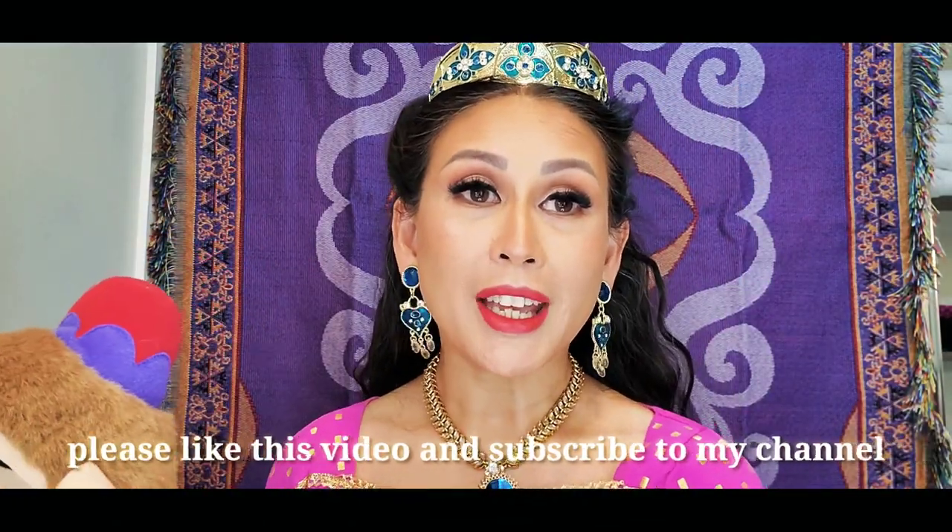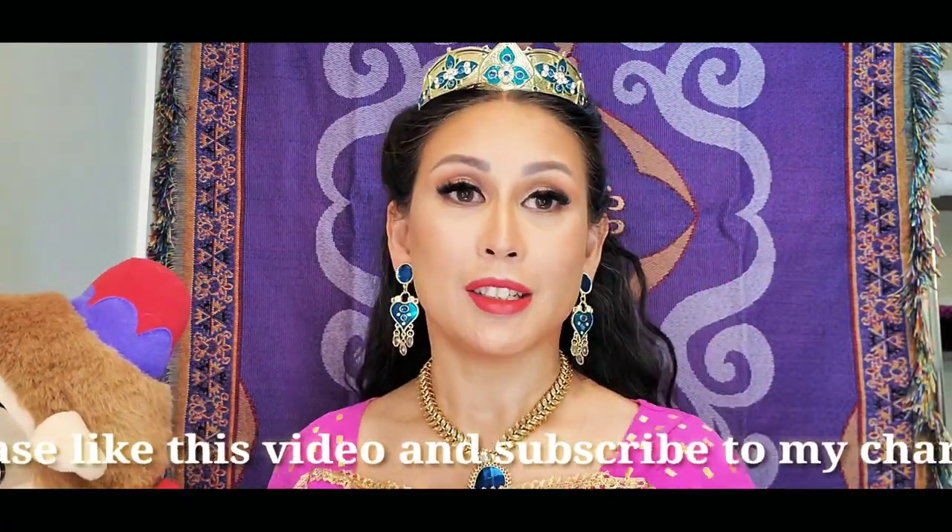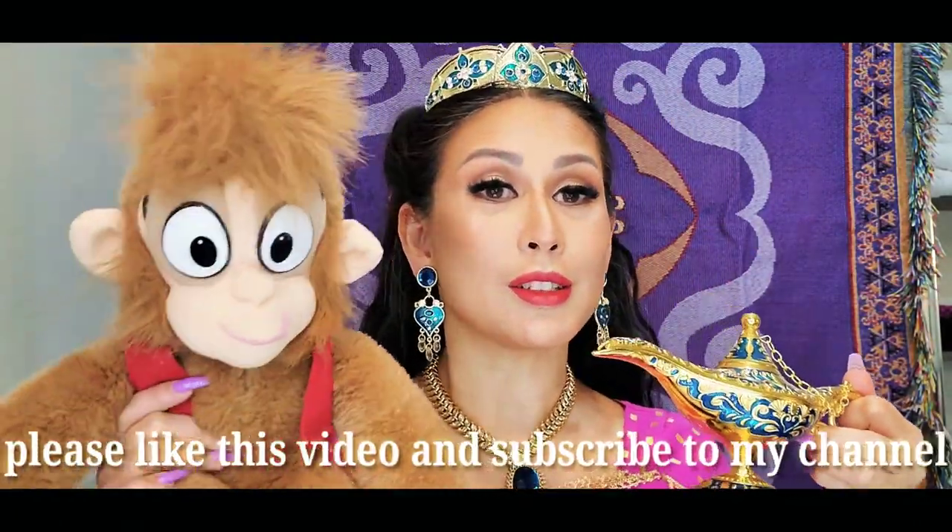I am all done with my makeup. Thank you so much, babies, for watching. This is my Jasmine-inspired makeup tutorial. I've got all my props here — here's my lamp and here's Abu. I don't have my tiger, but I do have that bracelet that started the whole thing between Aladdin and Jasmine.